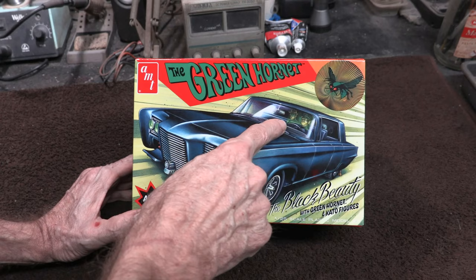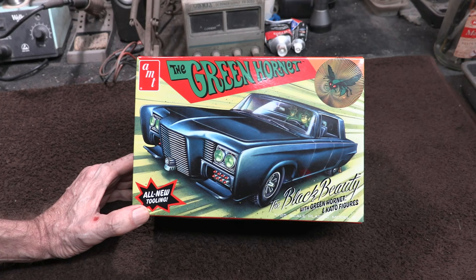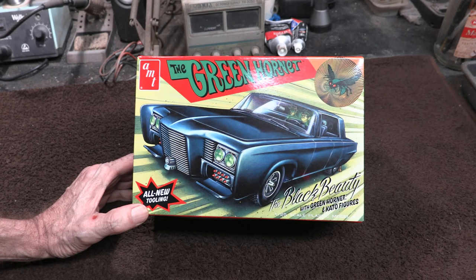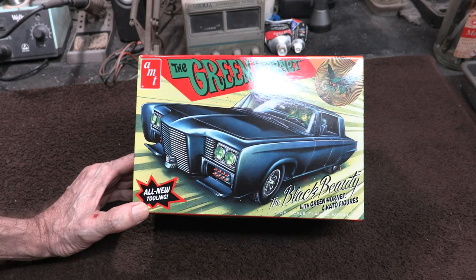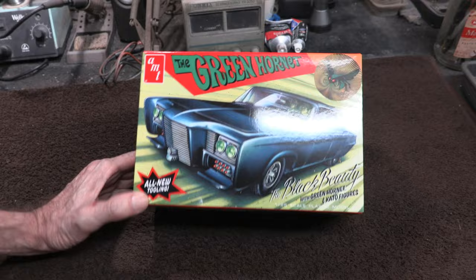The old kit was known over the years to have several issues. The body wasn't completely accurate, the front windshield glass was known for fitting really poorly, and the car was pretty low in detail. It had the basics — the little missiles up front, the headlight detail, a couple other things — but it was really a basic curbside kit. With this new kit they've greatly improved the overall look and accuracy. The body is really nice and the glass fits really well, so they've corrected a lot of those problems.